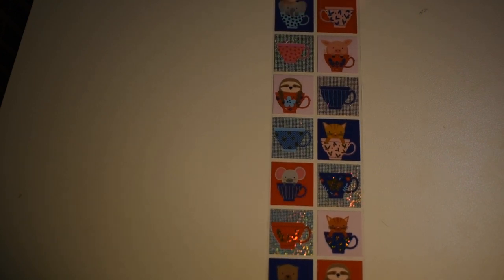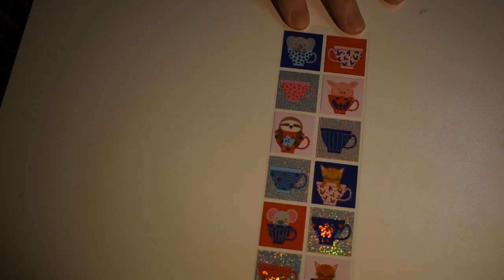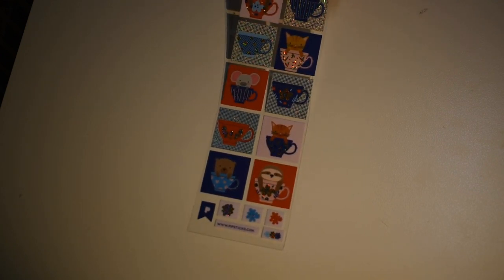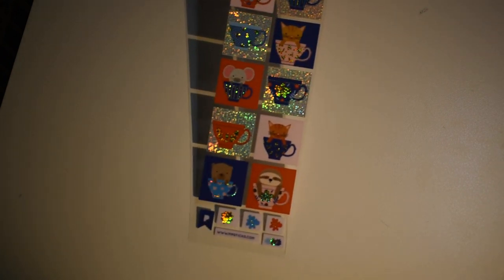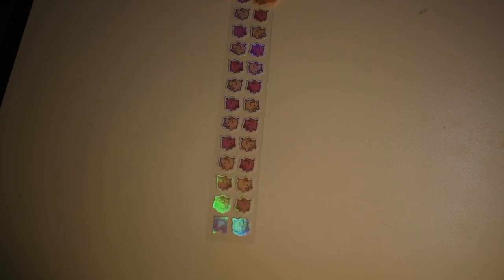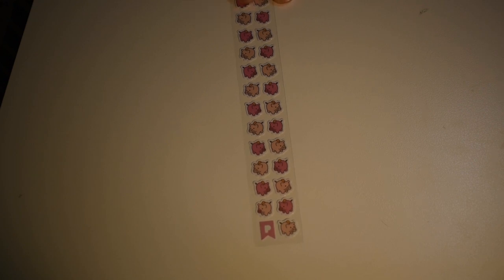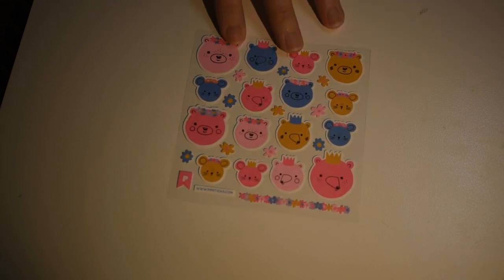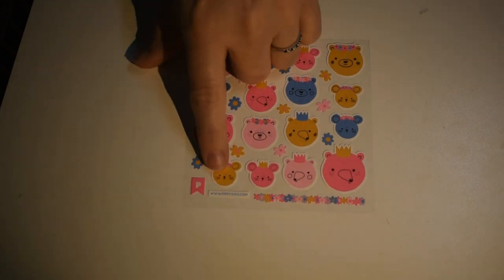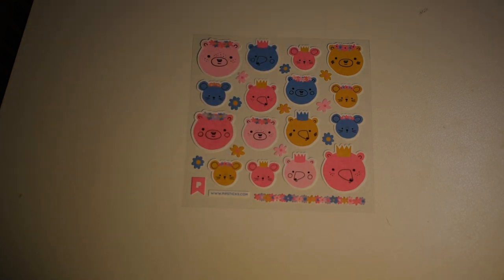Here are some teacups — kind of an Alice in Wonderland nod — with little animals in them. Some are pretty and shiny. There are also some glossy but not shiny piggy banks. Here are some bears doing bear things, and what looks like a couple of mice down there too — mice and bears.